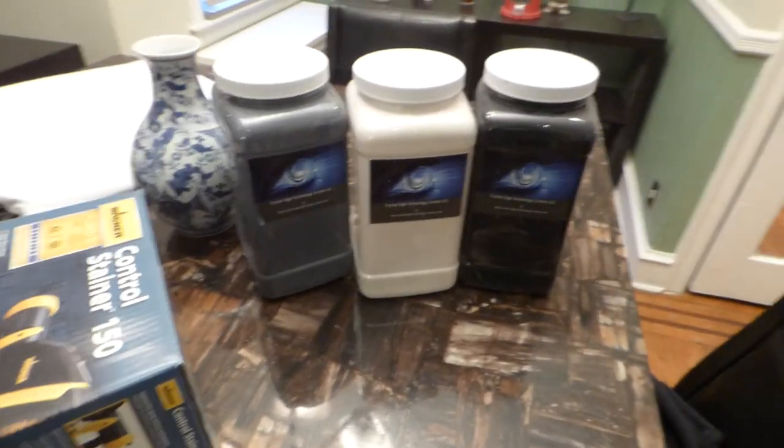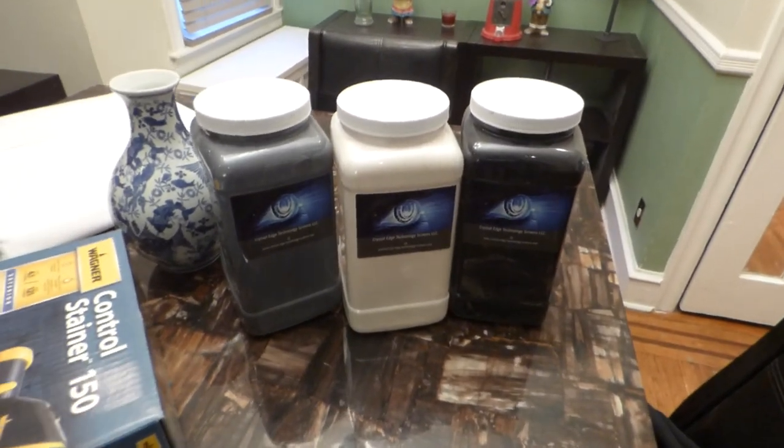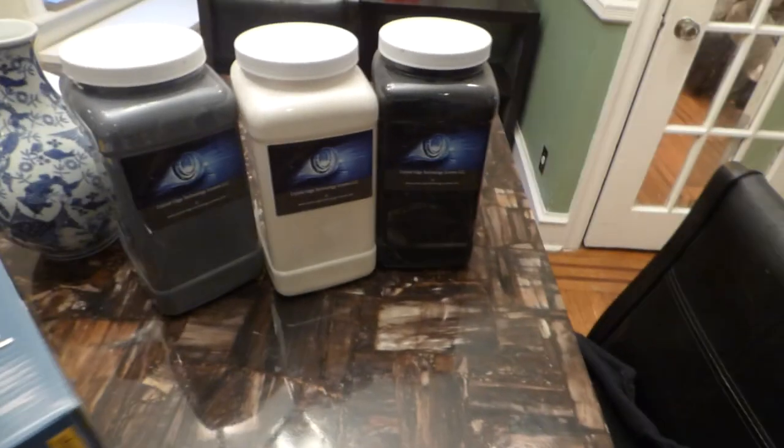My name is Kenneth Bird. I'm the creator of Crystal Age Technology Screens using Smart Technology Gain.